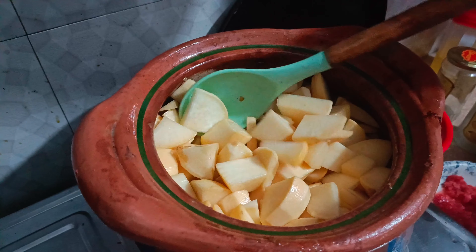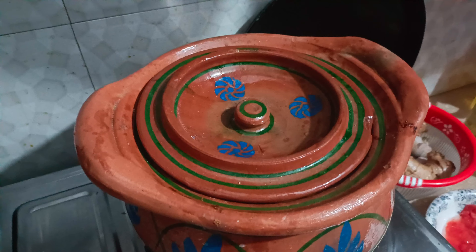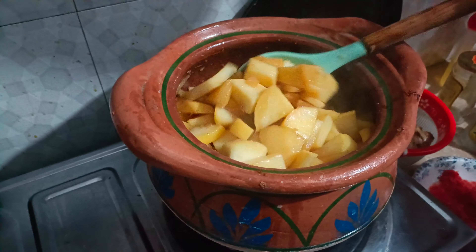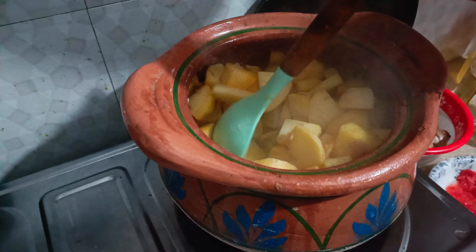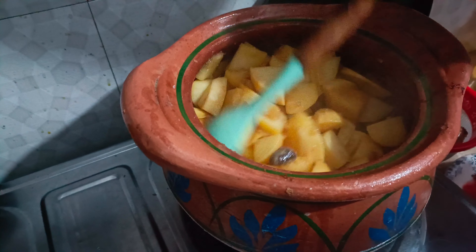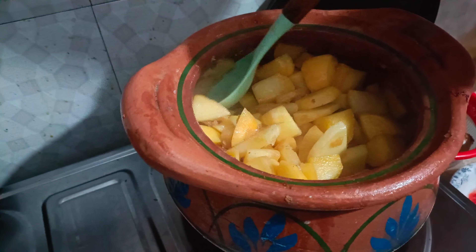We can see some reason as well. Now we'll do some more procedures. Bismillah ar-Rahman ar-Rahim, we're going to fry for a time. We're going to process a little bit, then we pour the masala. It's fine.